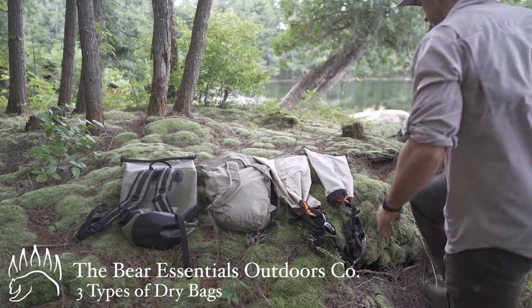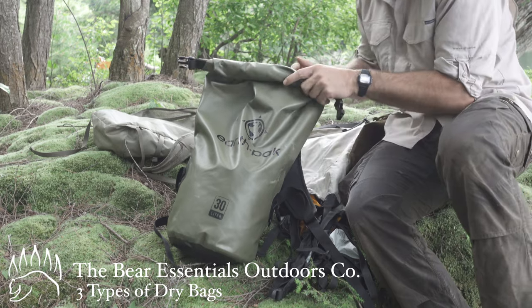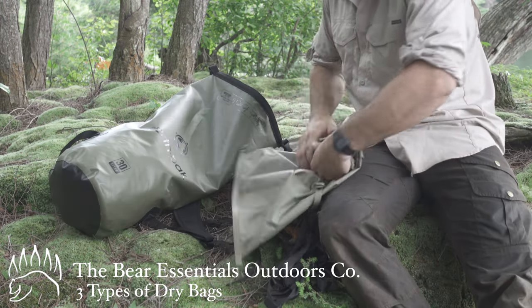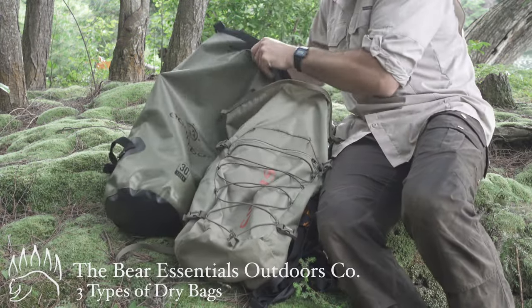Whether you're into camping, hiking, or traveling, chances are you've used a dry bag. My name is DJ and this is The Bear Essentials. Today I'm going to go through three of the most popular types of dry bags and when and how to use them.